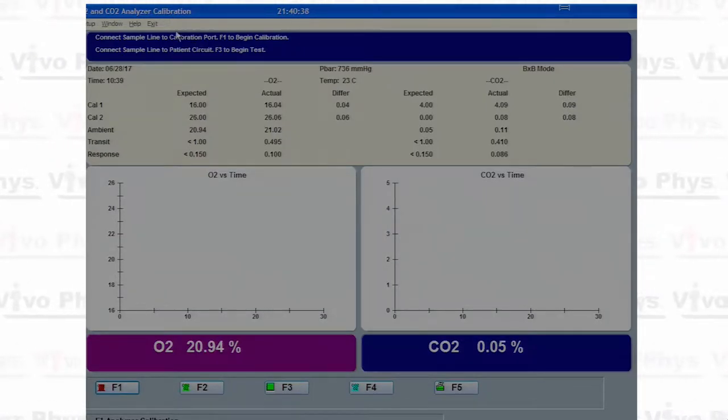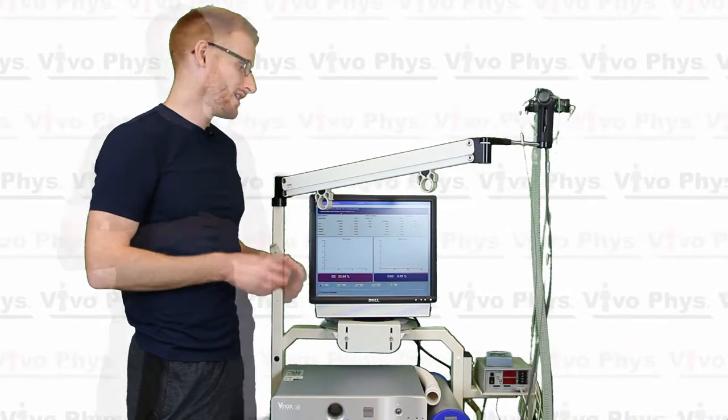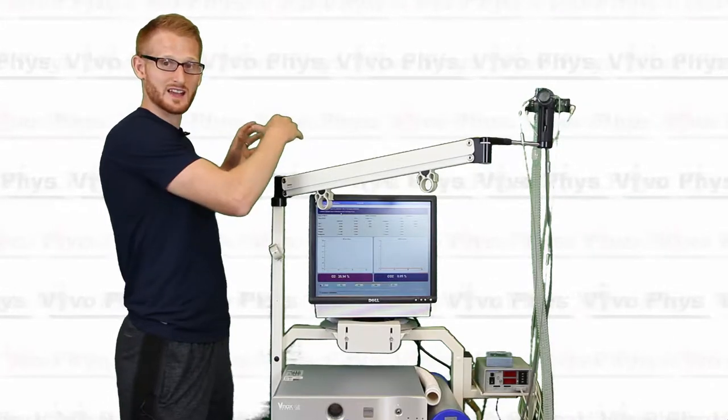So we can look at the top here and see some white text with the blue background. That is some of the instructions of what's necessary to run the system — that's what the software gives you. So what you want to do is make sure that you have the gas tanks on this side of the machine turned on.